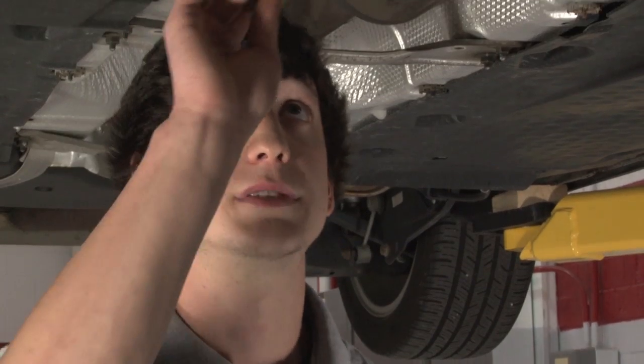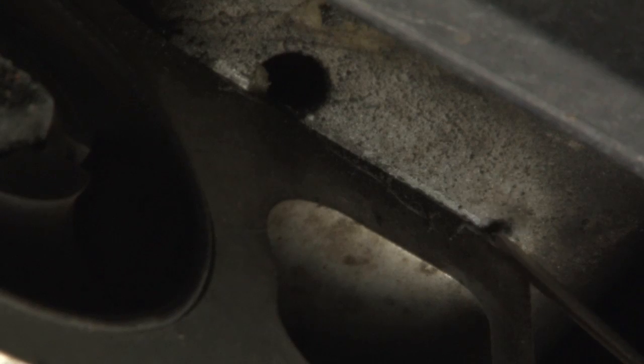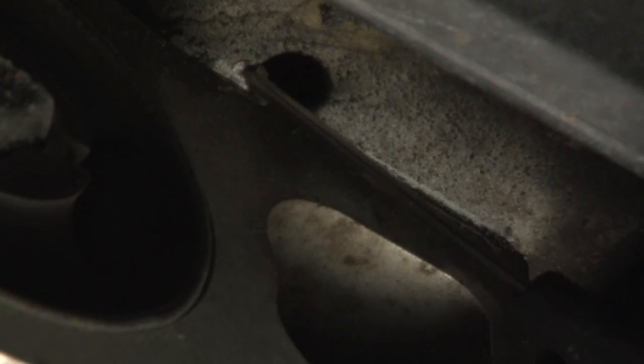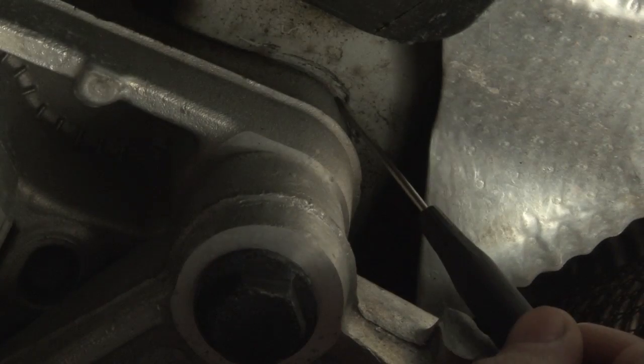If you look here, you can see the wear marks on the frame from where the subframe is rubbing when you make a hard turn. If you look closely, there's a distinct line where the paint has been moved away from the subframe shifting on the frame.